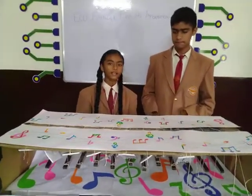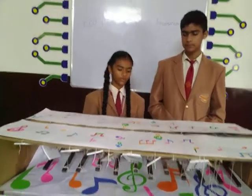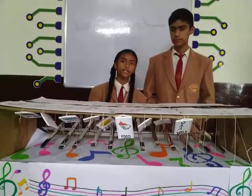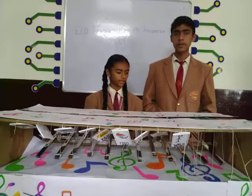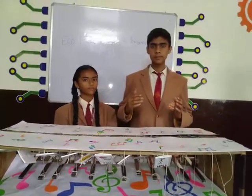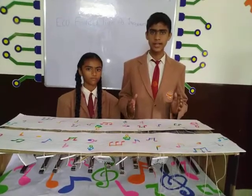For example, if the child is feeling hungry, he should press the particular key. The key will hit the test tube and a flashcard also comes up. This helps the parents understand what the child needs.